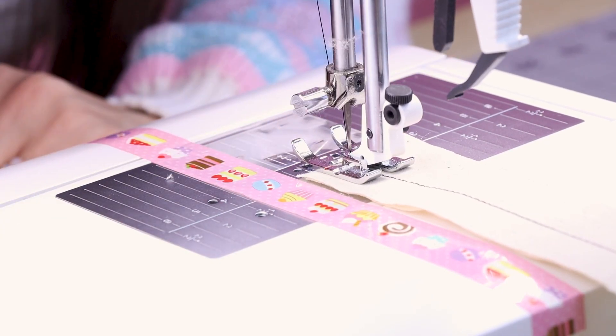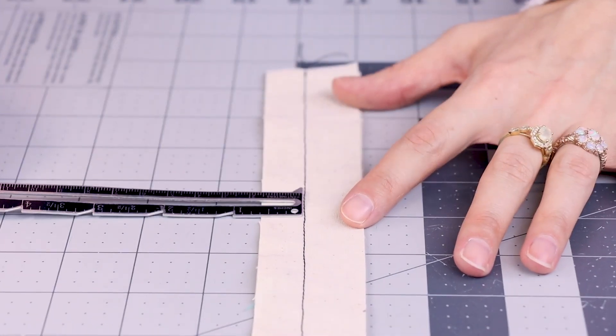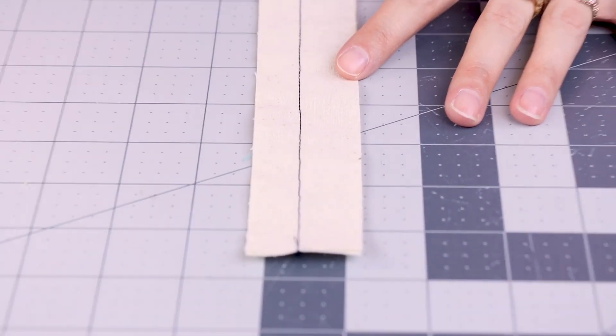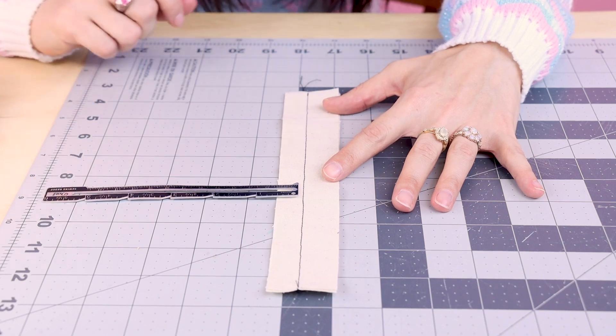Backstitch and cut. I have my seam gauge here to check my seam allowance. In the middle we got five-eighths, at the very top we have five-eighths, and at the very bottom we have five-eighths. So using that long strip of tape really helps guide your fabric.